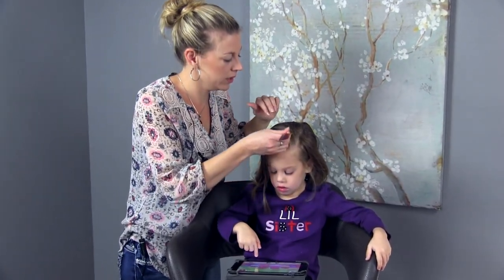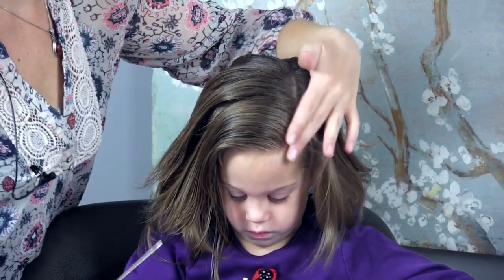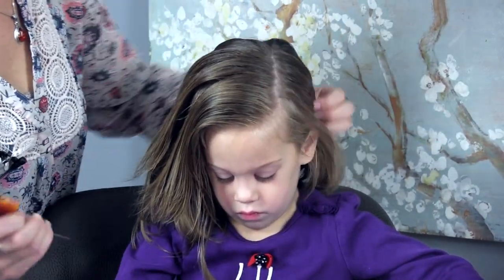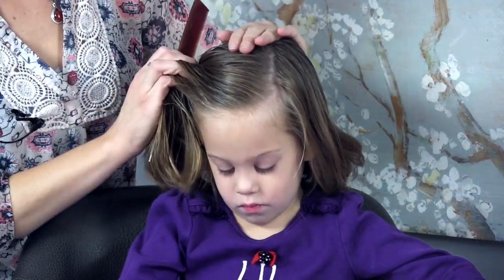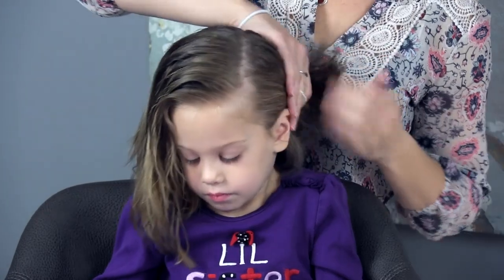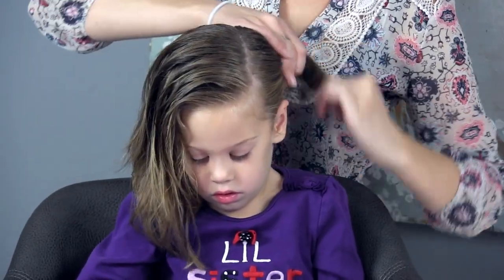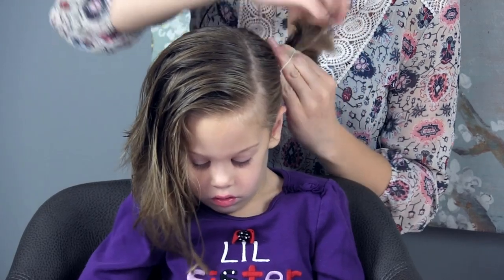I'm going to come and part it along here. I've parted her hair now — this side's just going to end up hanging down and this side we're going to do our style on. I'm going to just secure this side in like a little ponytail temporarily out of the way, so that it's easier to not pick up any of this hair as we go along.